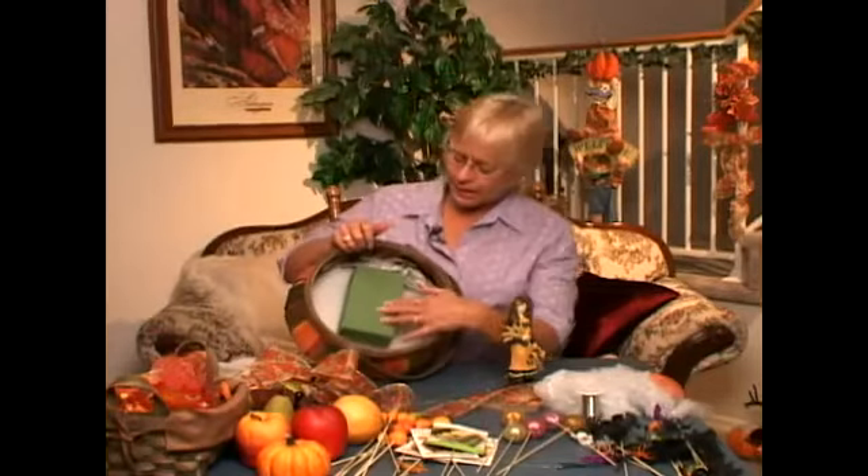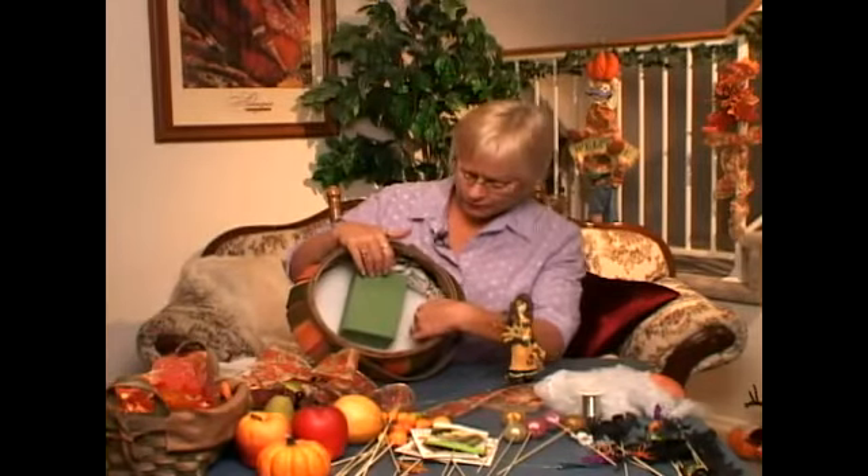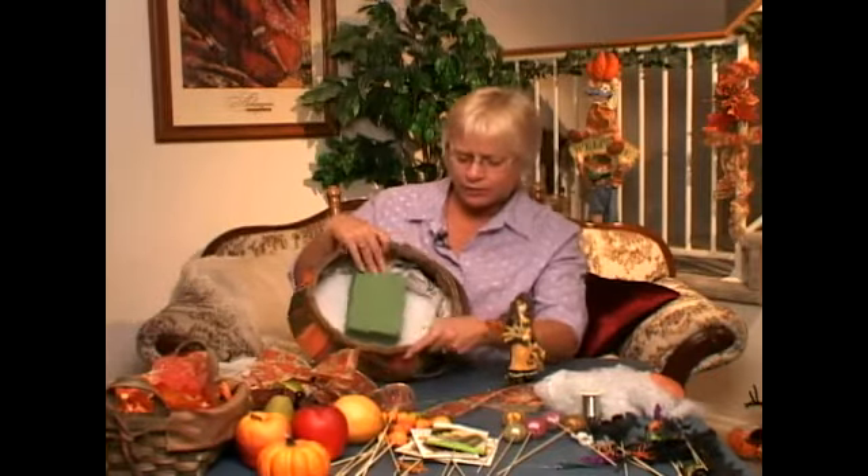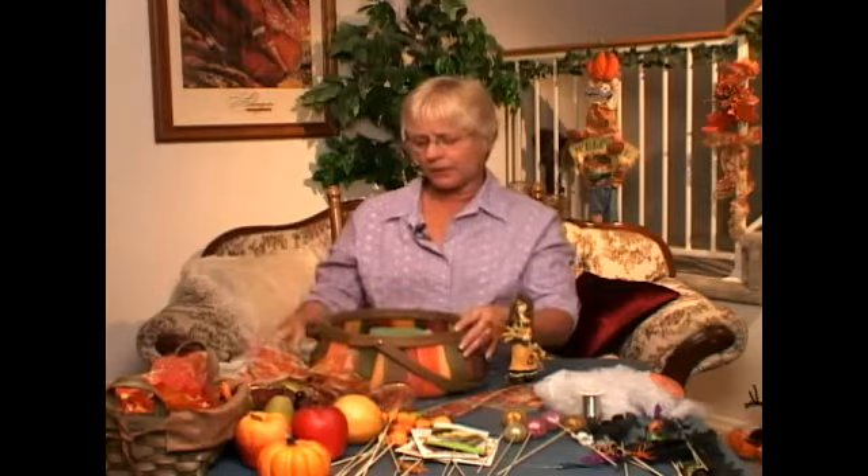Now that we have a nice sturdy base in our basket with our floral round and also our floral block that's been glued in and secured, we're ready to start building our bountiful basket.